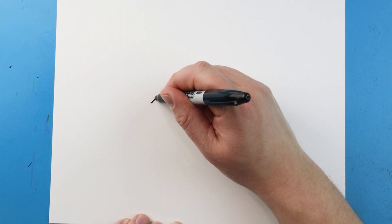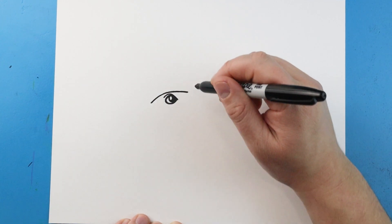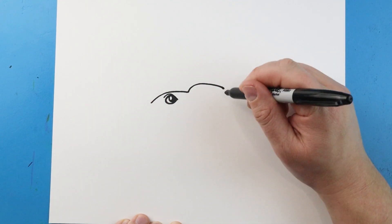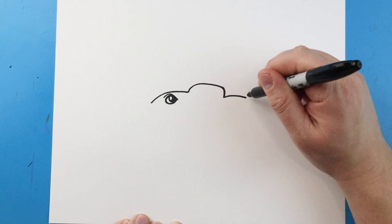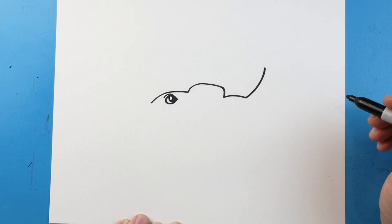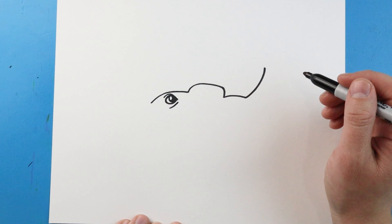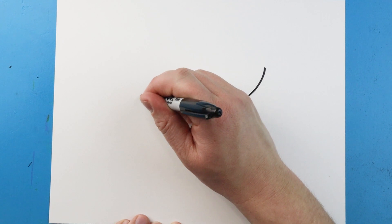Starting back here, let's make a line that's just going to come right above the eye, coming to about here. Next let's make another one that just goes up and curves to here. We're going to bring this down and then over, and then curve this up to here. Next I'll make another little line underneath the eye, and then right here let's go ahead and curve this up and down.